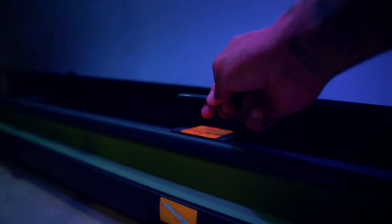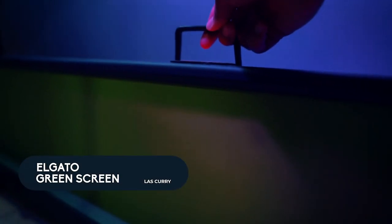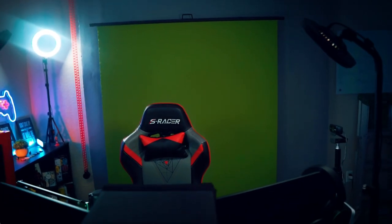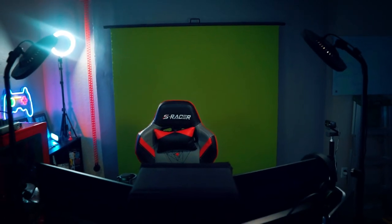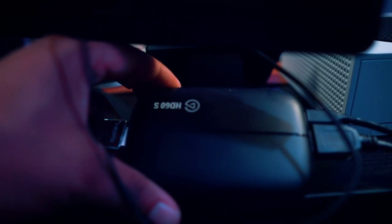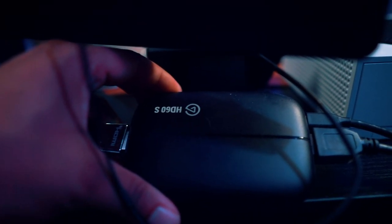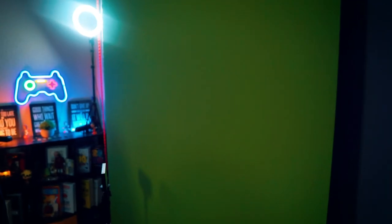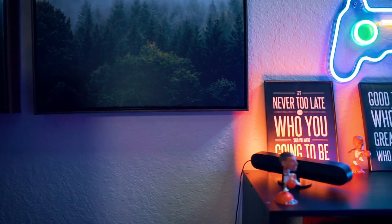At the bottom I have the Elgato green screen — I don't use it very often, but it's going to get more use in my new setup for TikTok videos and Reels to put backgrounds behind me. Elgato creates amazing products; they're not always the most budget-friendly, but they are durable and last a long time. Think about that when investing in gear — think about future value rather than just getting the cheapest product right now.